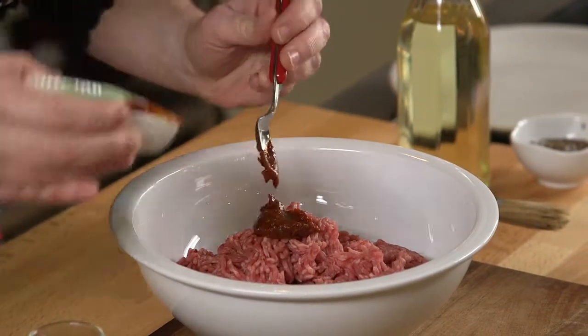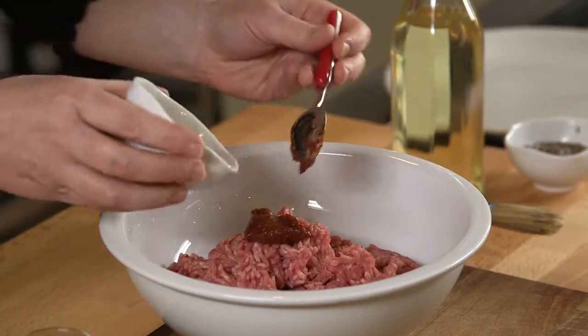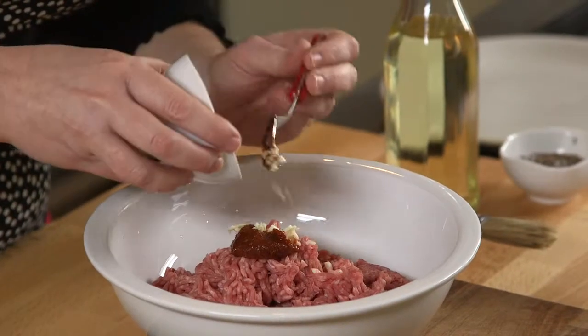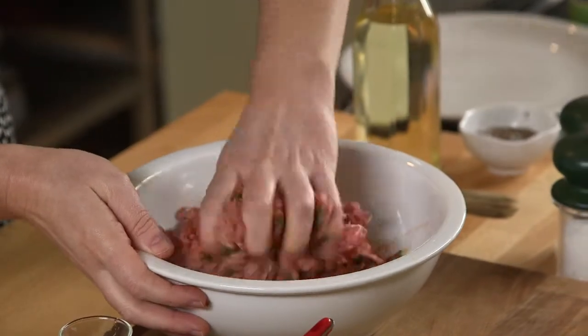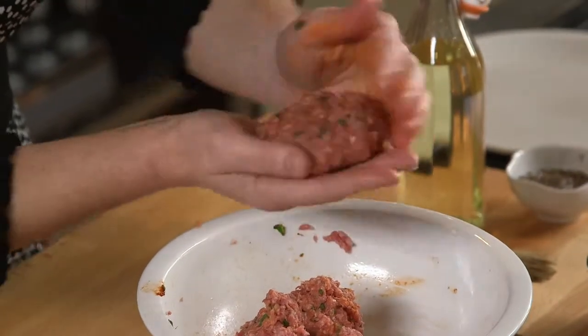To make the burgers, place the mince, harissa paste, garlic and half the lemon juice, half of the mint leaves, salt and pepper in a bowl and mix well to combine. Then shape into four burgers.